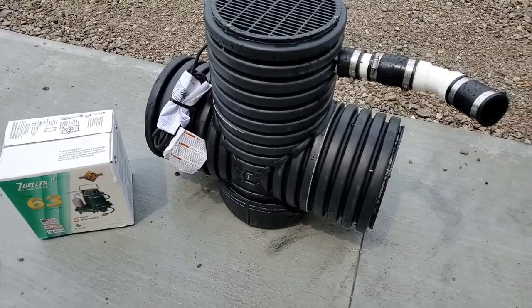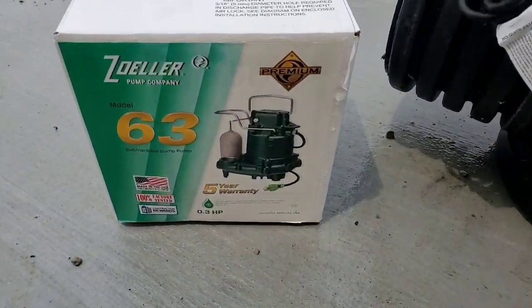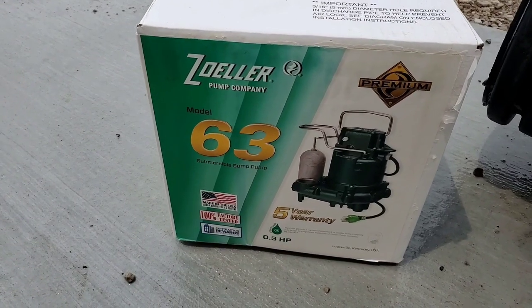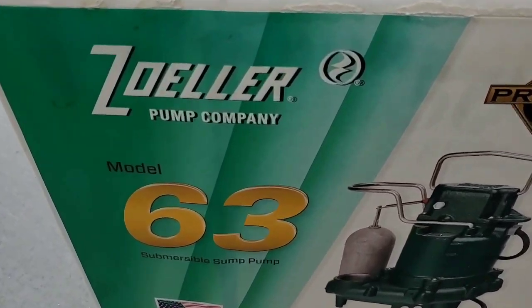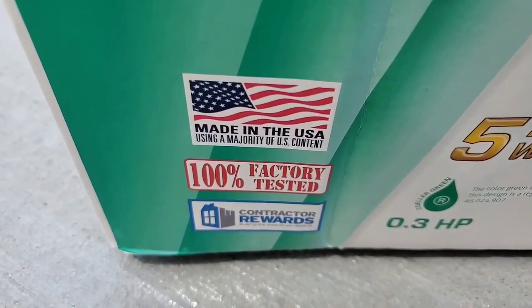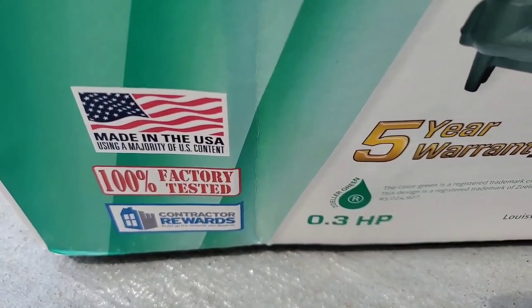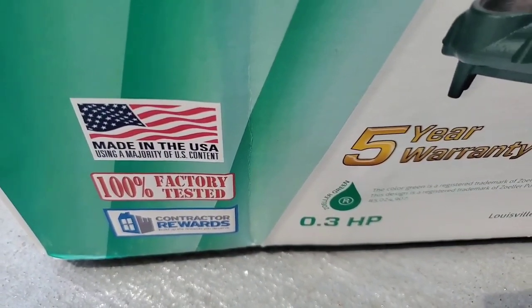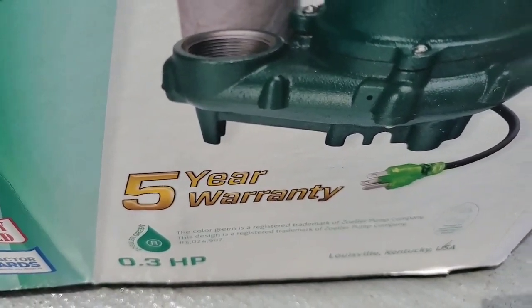This is our new Micro Scrammin' Daemon. For 2022, we have a new power plant, the M63. The Zoller Pump Company makes this pump and assembles it right here in the United States, 100% factory-tested, with a 5-year warranty.